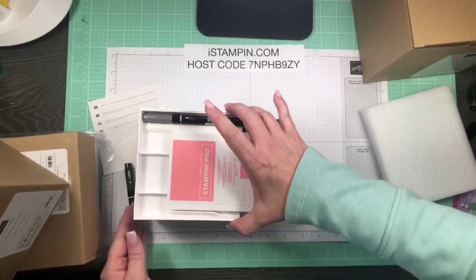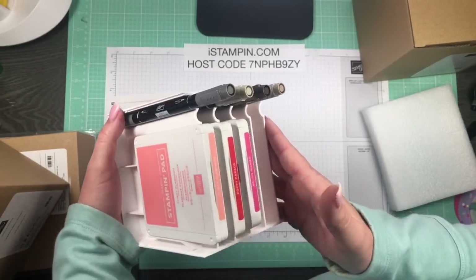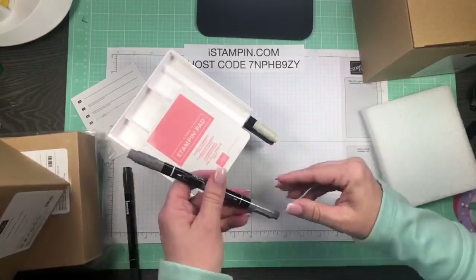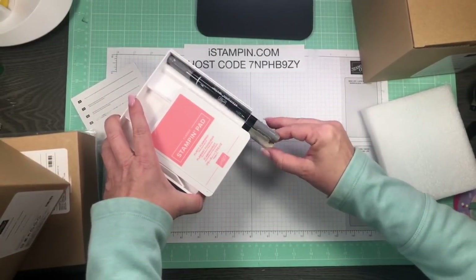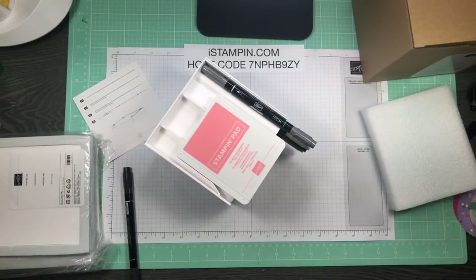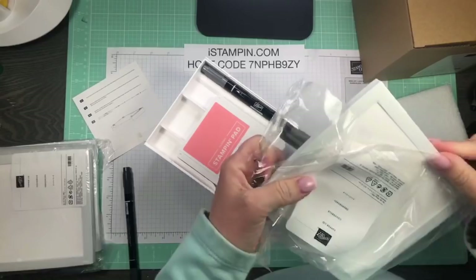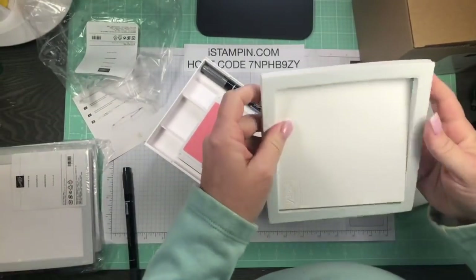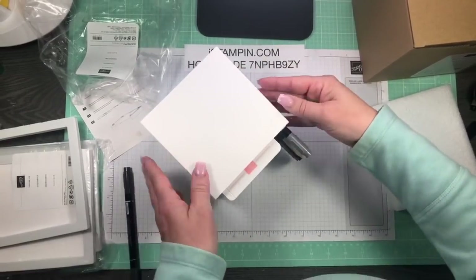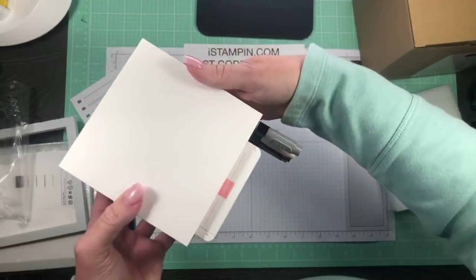That's what it looks like with the markers in there. The markers have a little notch — kind of like a little valley — and they slide right in and they're not going anywhere. I also ordered the topper lid. That foam is just protecting it, and the lid goes right on top. It has the nice little Stampin' Up logo right there, so it makes a really clean-looking unit.